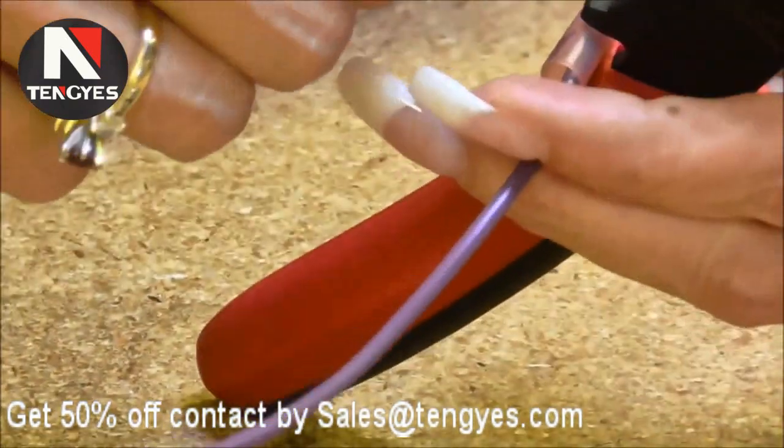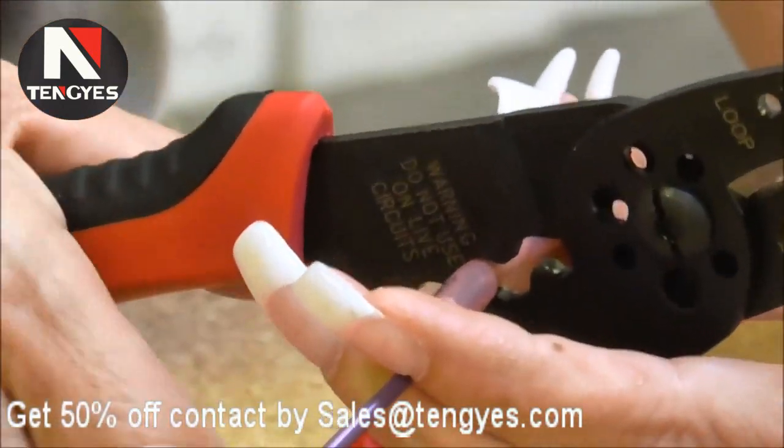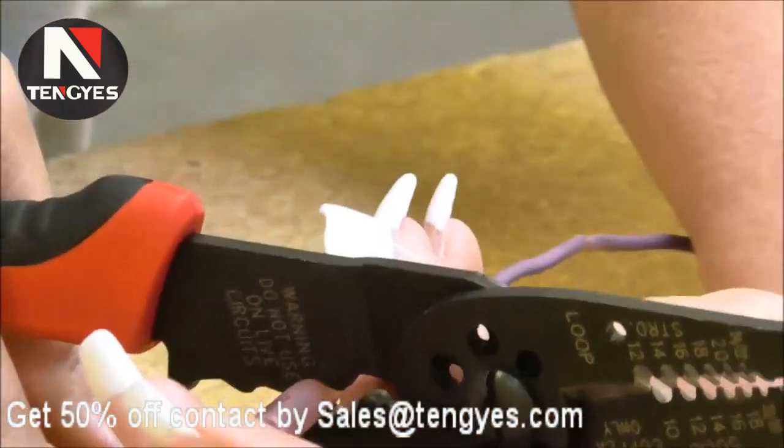The reason why we use butt splices is this is not a quick disconnect — this is a solid connection. If you need something that's going to stay, this is what you want to use.